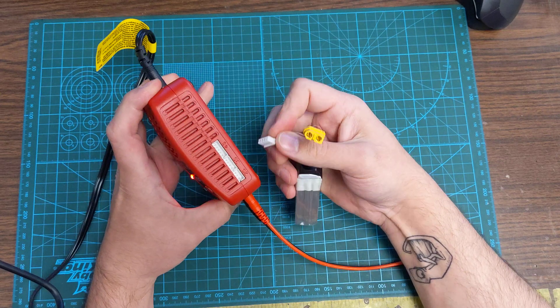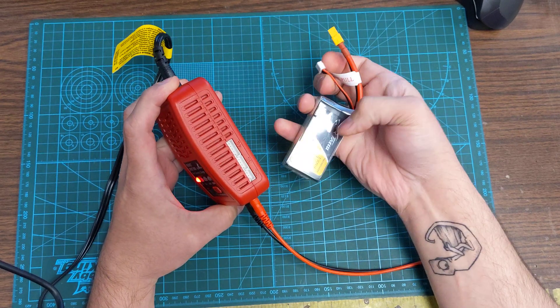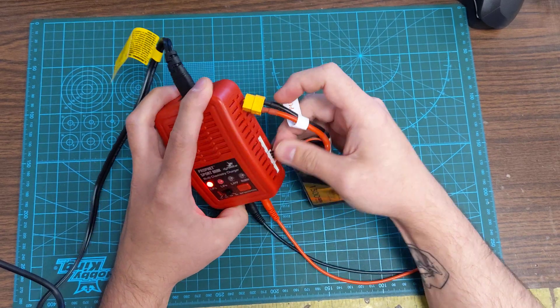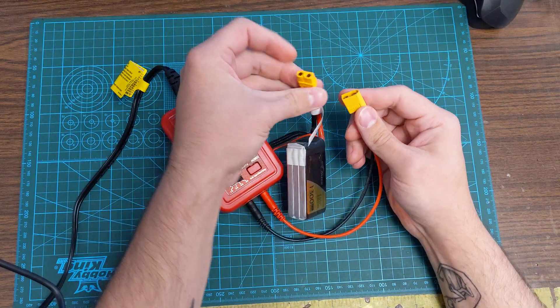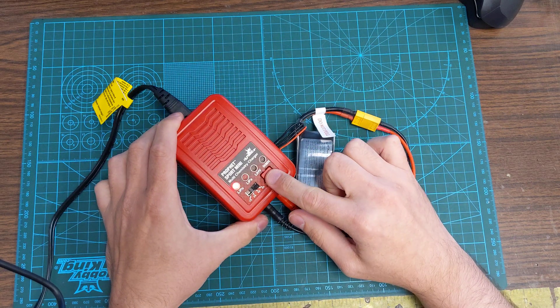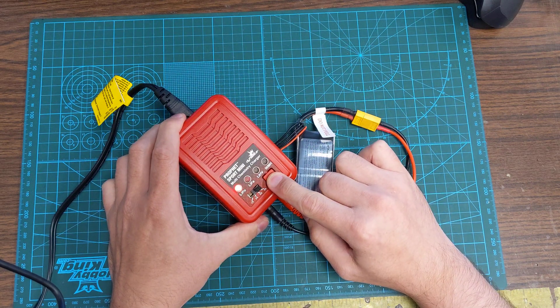We're going to take the balance plug and find the corresponding port. This is a 3-cell pack — it's a 3S — and it's the only port this fits in. We'll plug that in, and then plug the main lead in. Then press and hold the start button to begin charging.